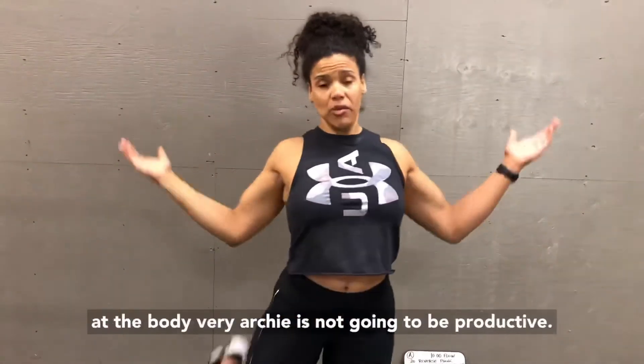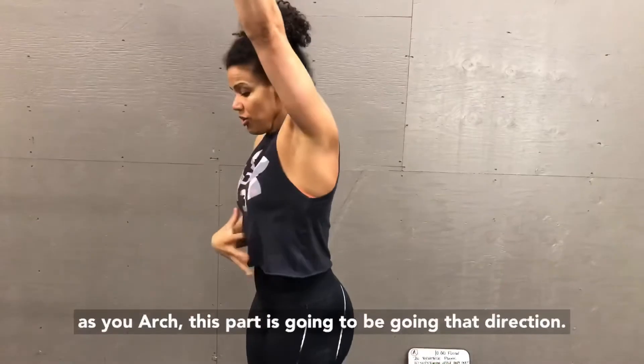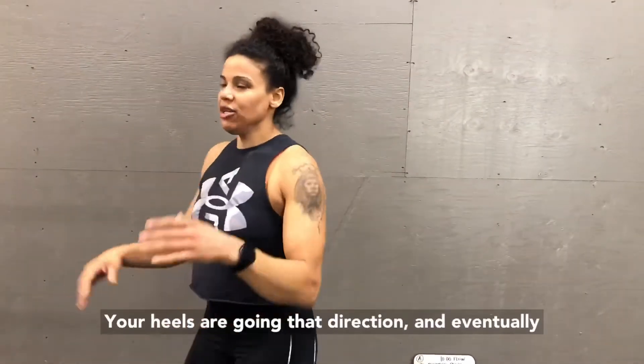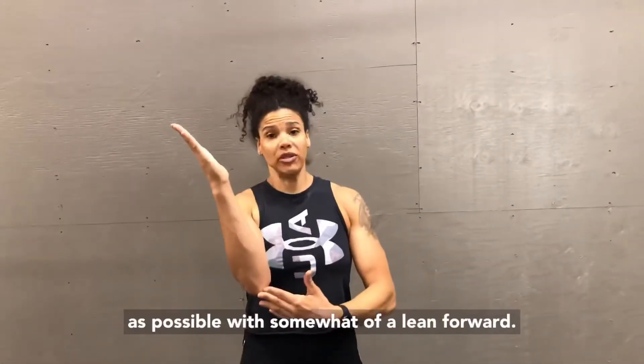Having the legs bent way over and the body very arched is not going to be productive — it's actually counterproductive. As you arch, your hips go one direction and your heels go the other, and eventually everything just starts to feel like a crumpled-up ball. So instead, you want to feel as long as possible with just a slight lean forward.